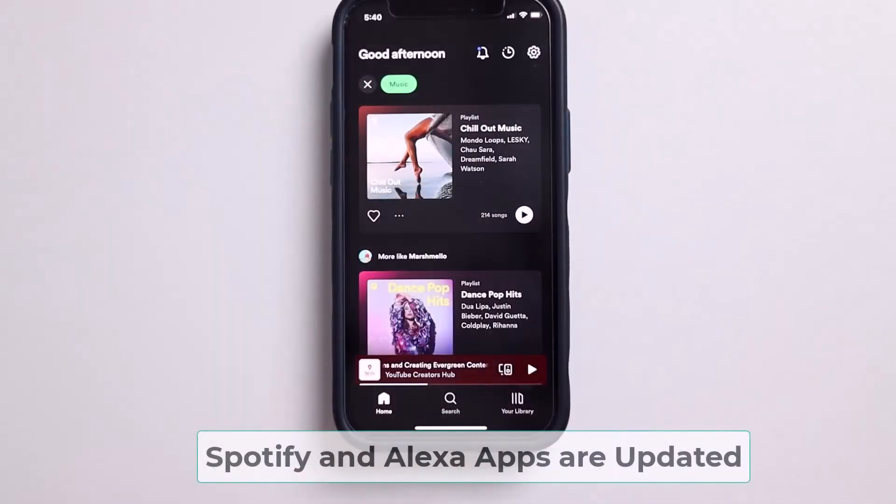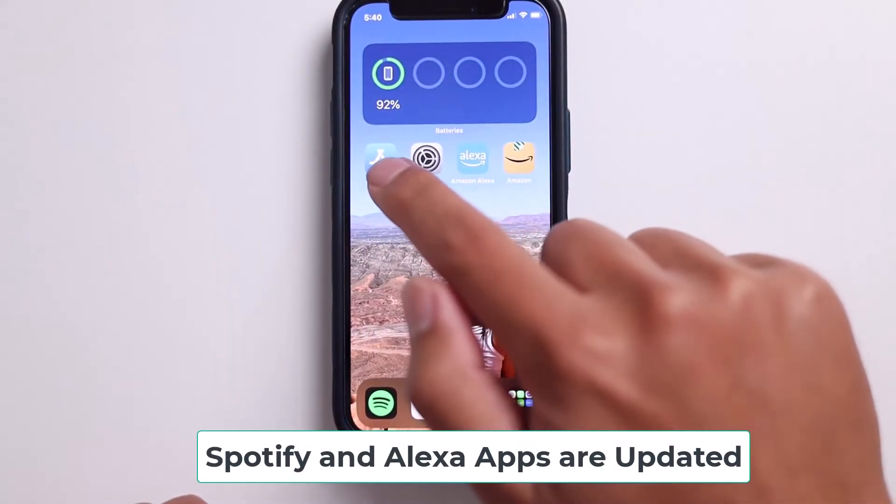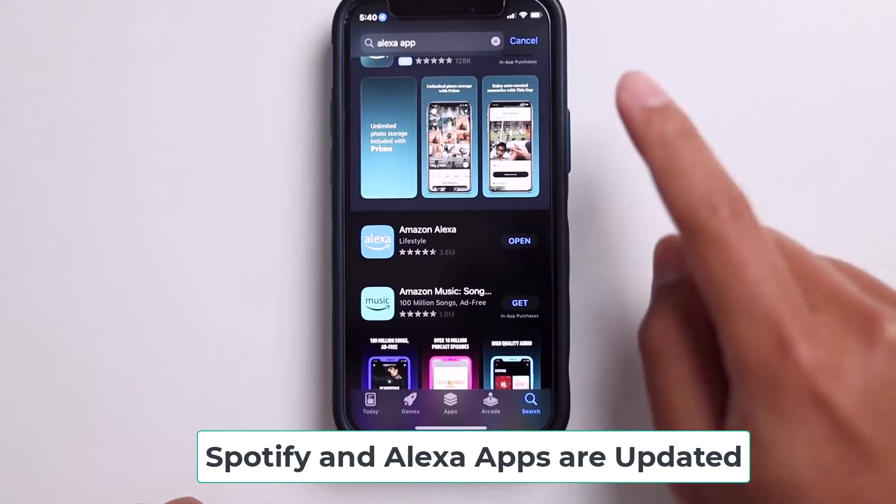The next thing to check is to make sure that your apps are up to date. So just go to your App Store or Play Store, search for the app, and it'll say if it needs an update or not.